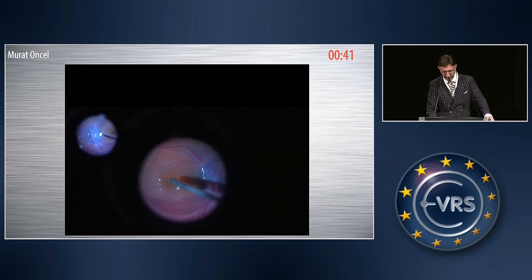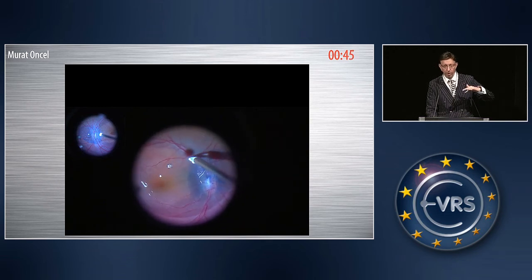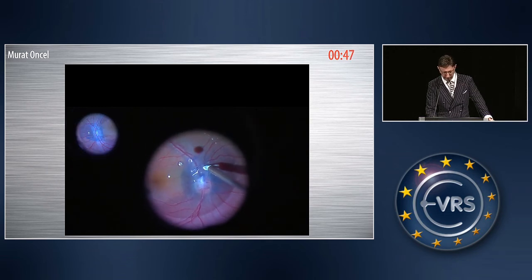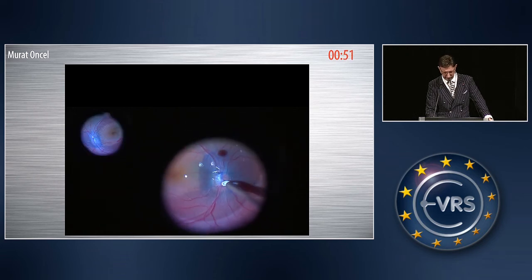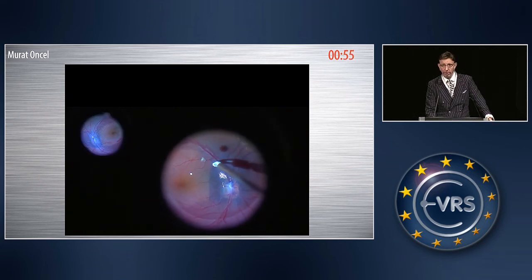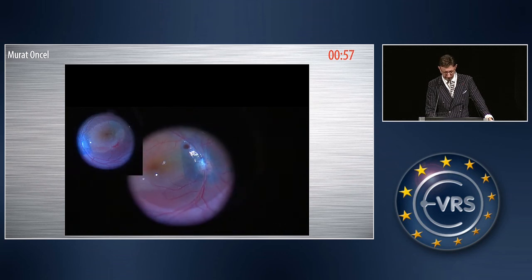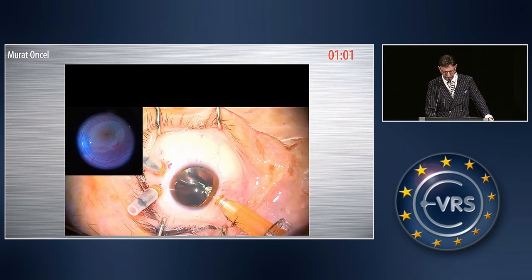Here is the perfluorocarbon liquid, and you see the whole ILM flap is totally covering the optic disc pit — totally covering the optic disc. After the air-fluid exchange, I removed the perfluorocarbon liquid. And here you see the injection of heavy silicone oil.